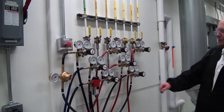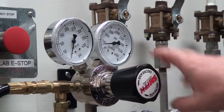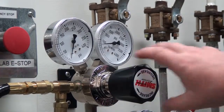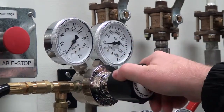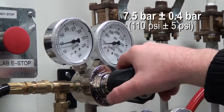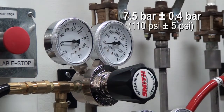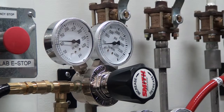First, examine the gas regulators for the supply gases. Make sure that the supply gas pressures are within the recommended range — a table is included in the manual for your reference. The XPR system uses a gas pressure of 7.5 bar plus or minus 0.4 bar, or 110 psi plus or minus 5 psi. Adjust the regulators as necessary.